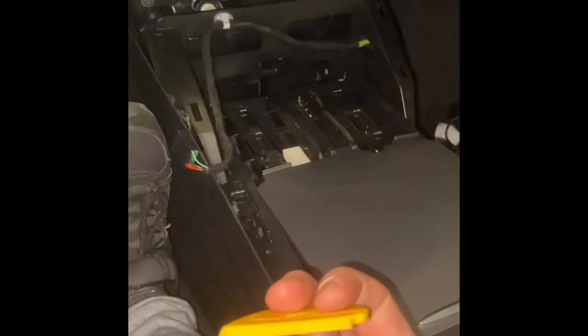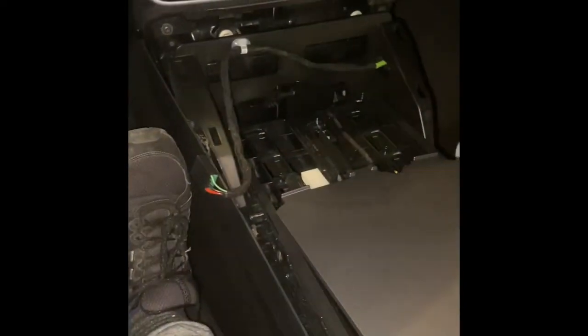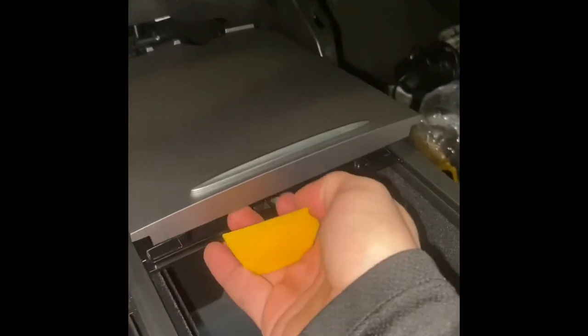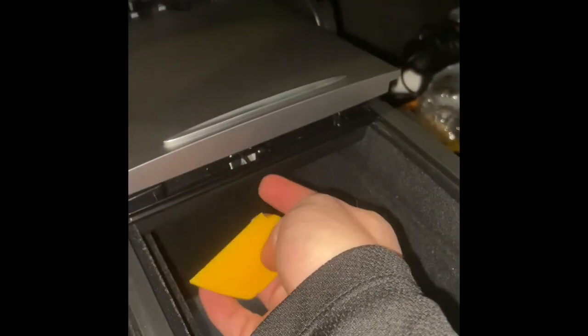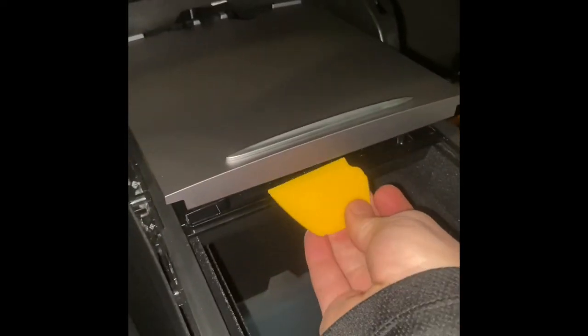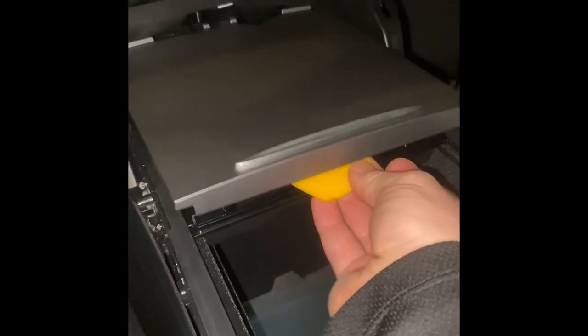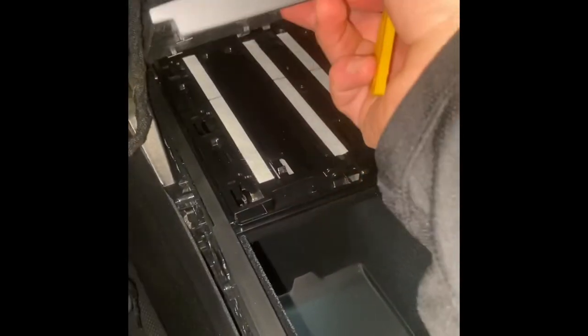To get the slider piece off, take something with a sharper edge and stick it into the first crease, which is between this piece and the bottom of this piece. Stick it in right there and separate — and that's going to come off.